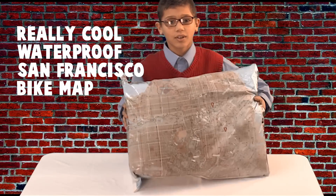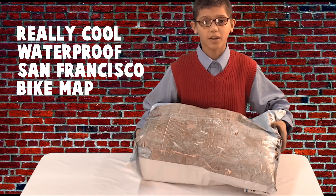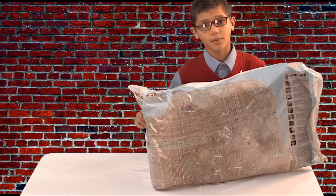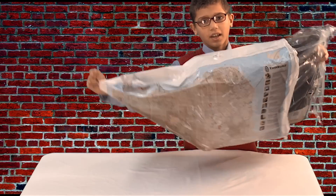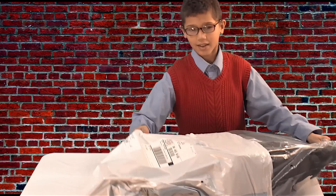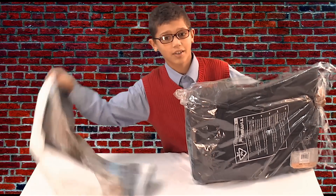First, it came with this really cool waterproof San Francisco bike map. I got it today and I was so excited. I couldn't wait to open it, but I did, and I wanted to see how cool it was — and it was.